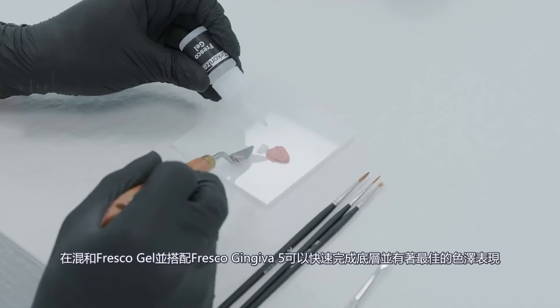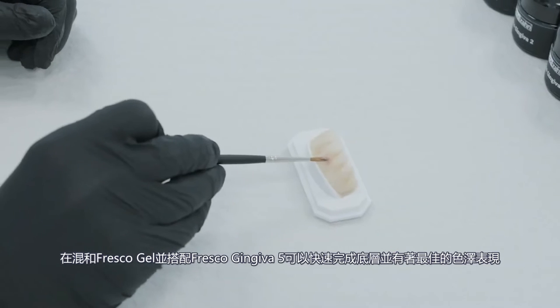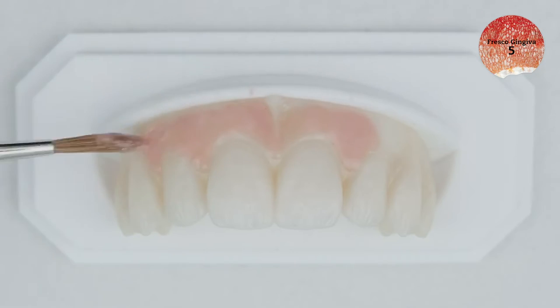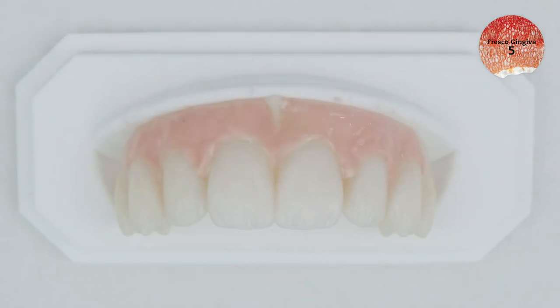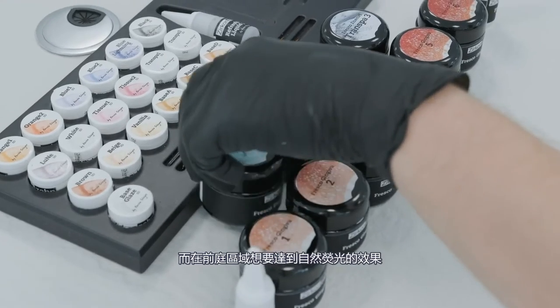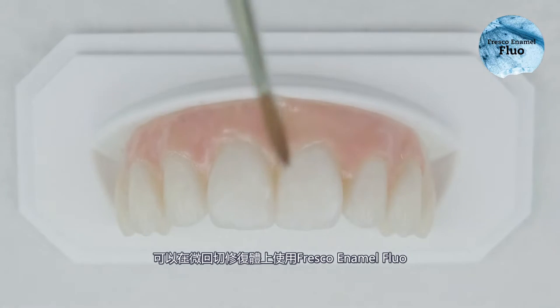After mixing with Fresco Gel, you can quickly apply a base layer of Fresco Gingiva 5 to create an optimal color base for natural fluorescence. In the vestibular region, you can add Fresco Enamel Fluo to the minimally reduced structure.